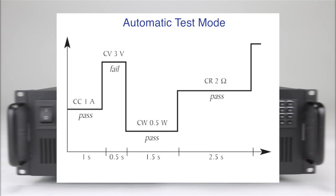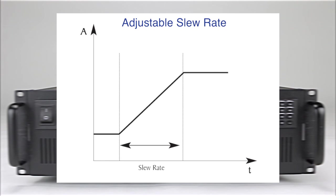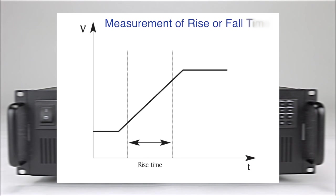Automatic test mode can execute up to 100 different test sequences with pass-fail limits. CR LED mode is useful for simulating the load behavior of typical LEDs. Other useful features include adjustable slew rate and measurement of rise or fall time from specified start and stop voltage levels.